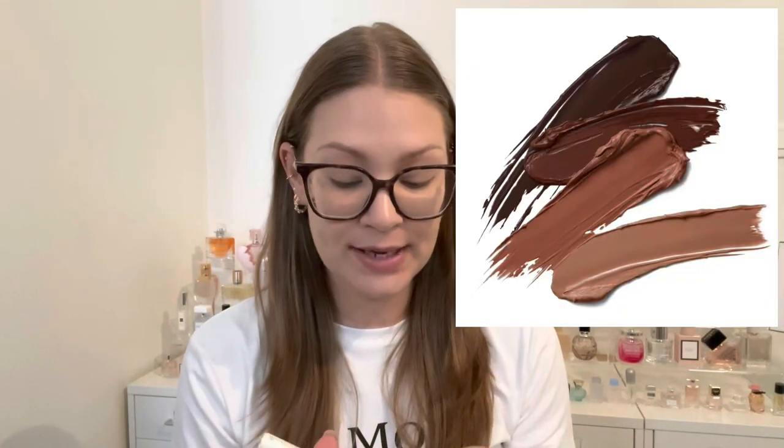I'm going to swatch the shade I picked up, which is Marble — the second shade in the range. It comes in four shades, so this is for light to medium skin tones. I picked it up because I prefer a cooler undertone. It does claim all four shades have a neutral undertone, but the first shade looked a smidge warmer to me, which is why I went with this one.